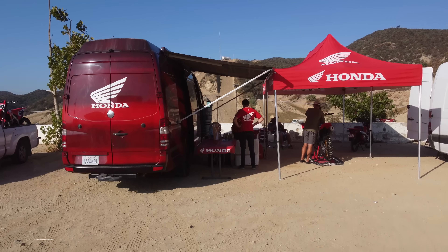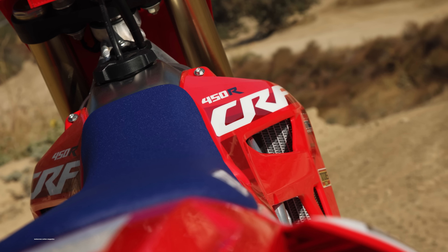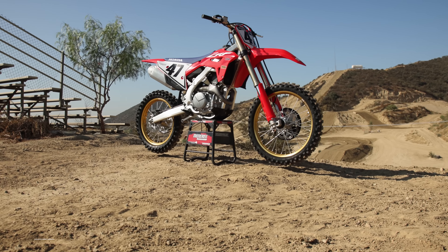Welcome everybody to Motocross Action's tested video of the 2023 Honda CRF450 4-stroke. Today we have the 50th anniversary edition of the Honda CRF450. You guys might recognize this bike because it is based off of the original Hondas from back in the 80s, 90s, and even the 70s as well.